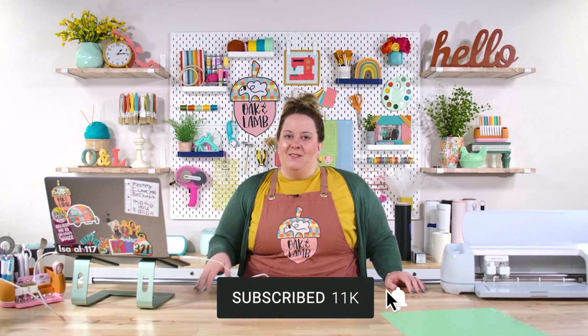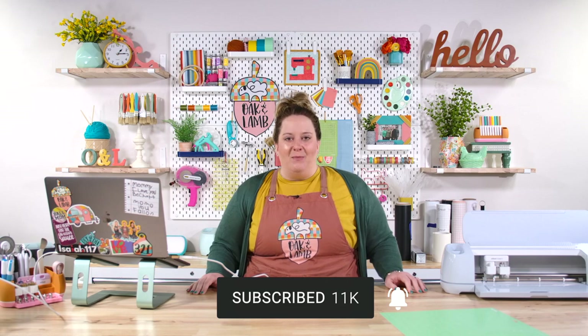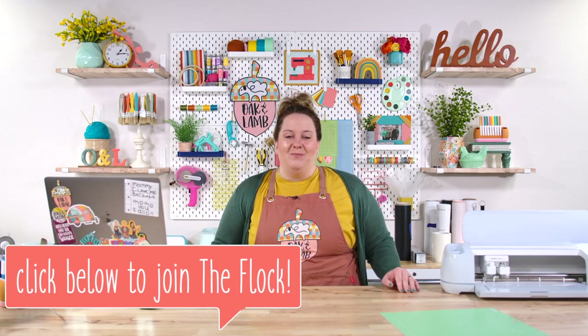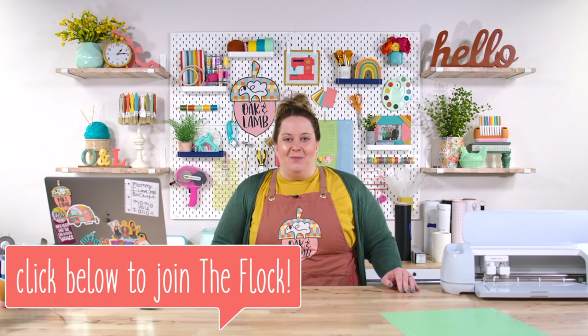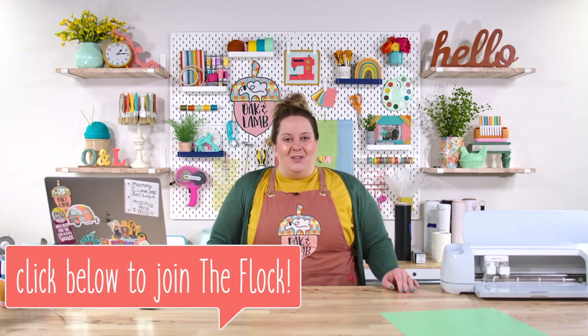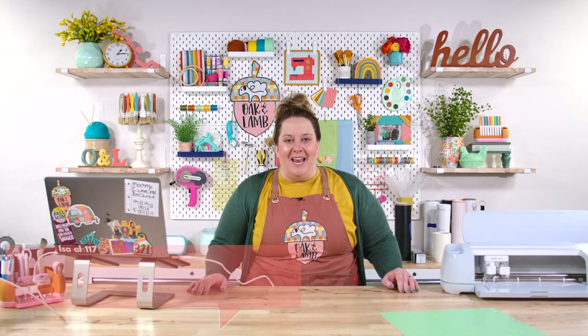I hope you enjoyed this video and that you now feel inspired and empowered to create your own car decals. If you have any questions about any of the process, make sure you leave a comment below — we would be happy to answer those for you. If you like that fun little bee cut file and love other cut files as well as an amazing community of crafters with lots of craft ideas, click the link below and join Oak & Lamb. We would love to have you here in our community crafting with us 365 days a year. Thank you so much for watching this video — I'll see you here another day for another video.